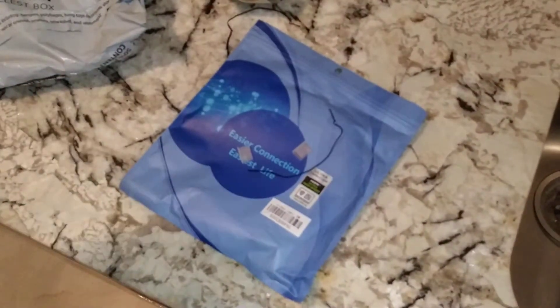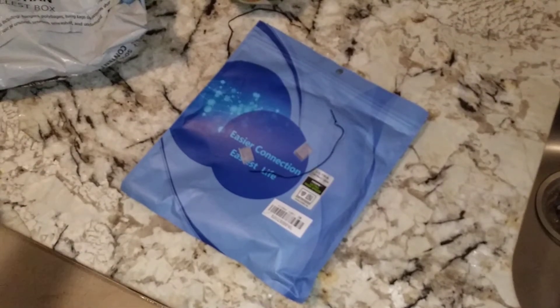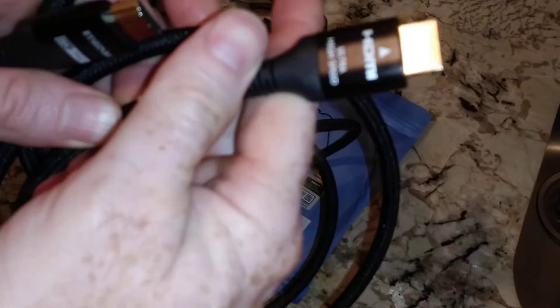So your ten foot cable is going to be hard to get it to be straight — a straight ten foot. But you know, it doesn't look too bad. I'll let you guys know how it ends up being.